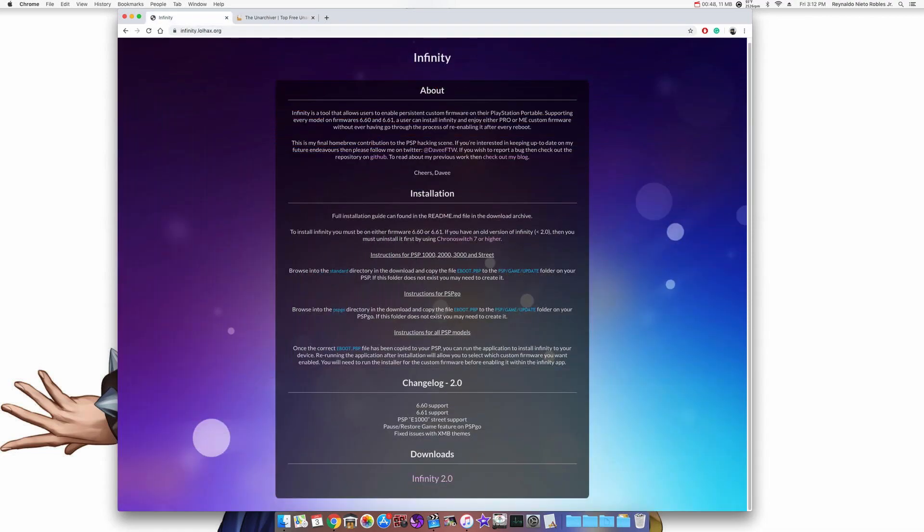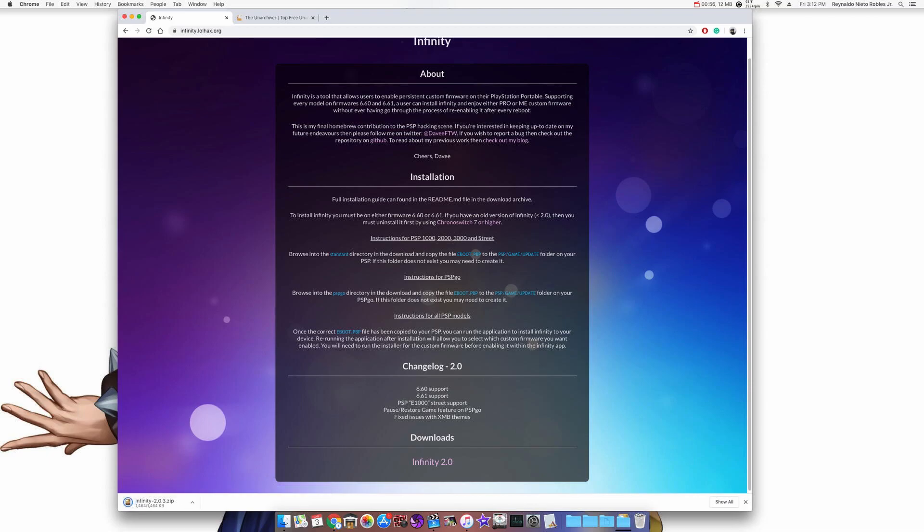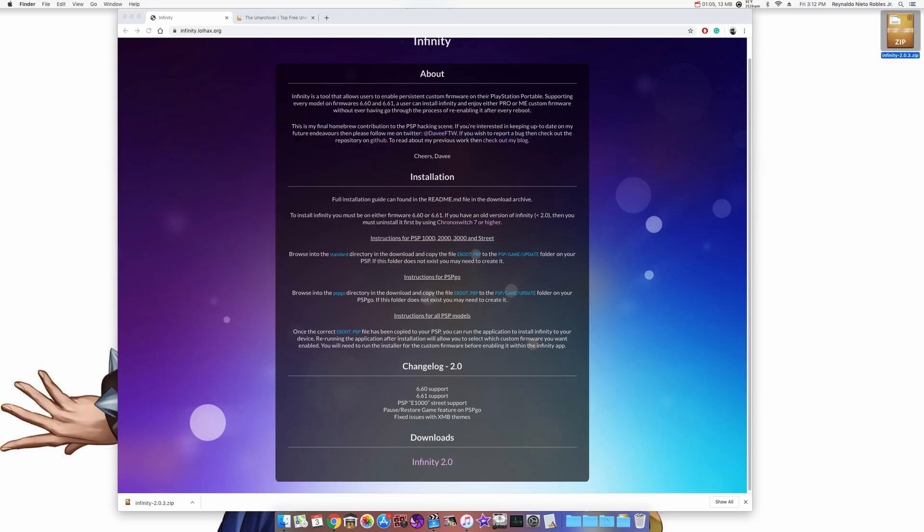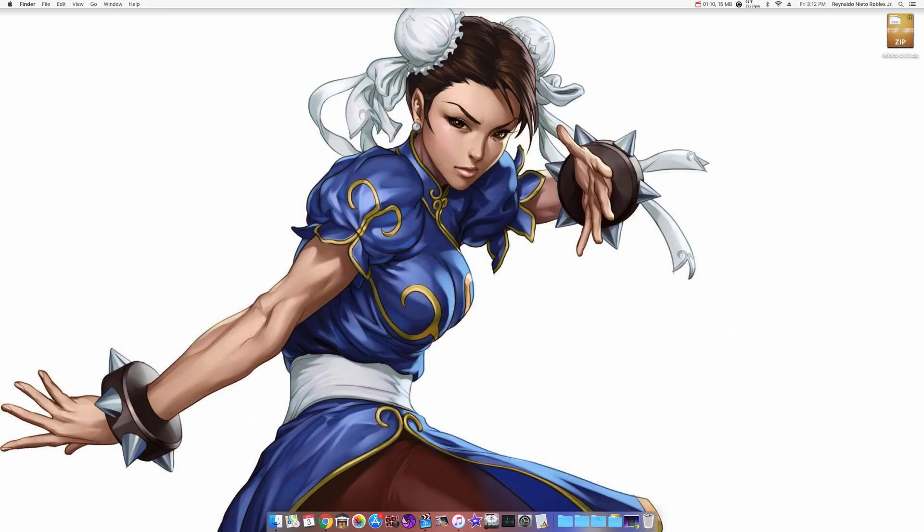Moving on to the Infinity 2.0 download, you want to go down to the downloads section and click on the Infinity 2.0 link. It should start downloading. Once it's finished, show in folder and drag it onto the desktop to get it ready to extract. If you installed Unarchiver for the first time, when you double click the .zip file it will ask which application to use — select Unarchiver. Once set up, just double click the .zip file and the new file will appear right next to it.